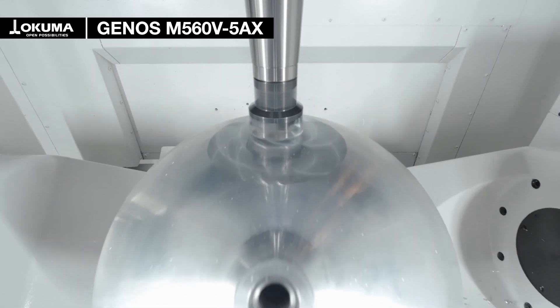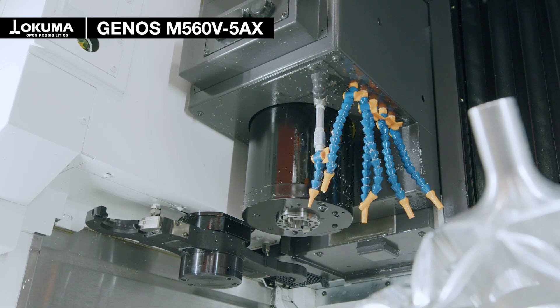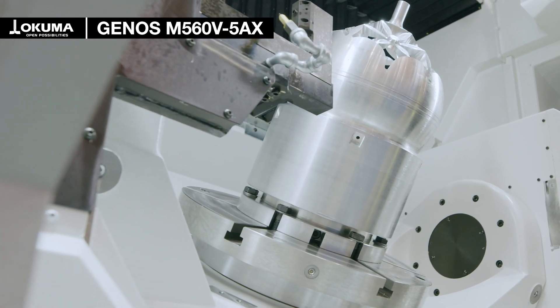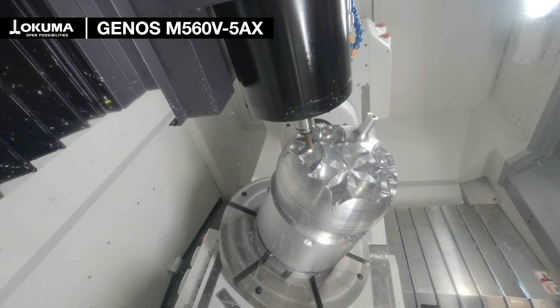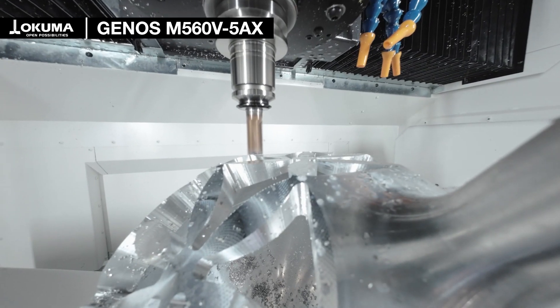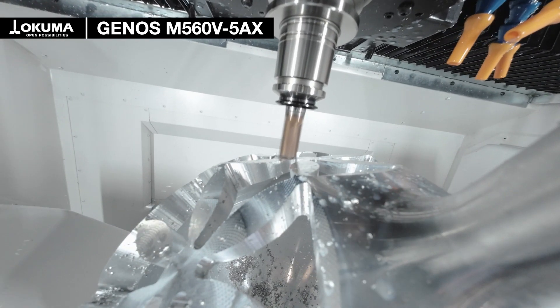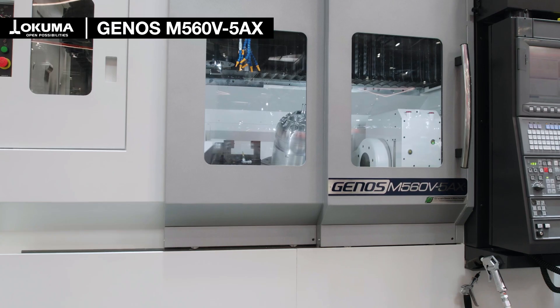This 5-axis machining center package machine is equipped with a 50,000 rpm spindle. It has a table diameter of 500 mm and can load parts up to diameter 700 mm and height 500 mm. Also, a full software package for 5-axis machining is included.